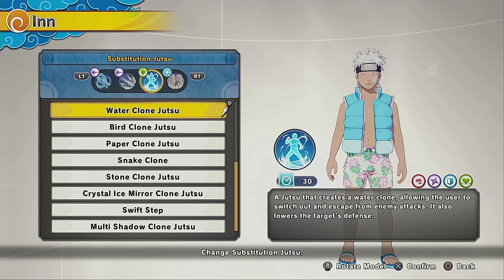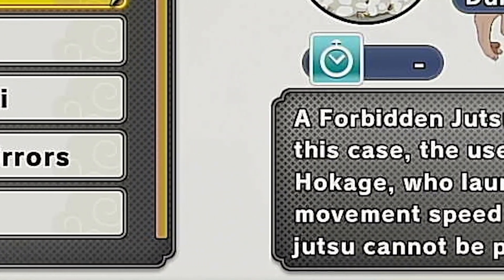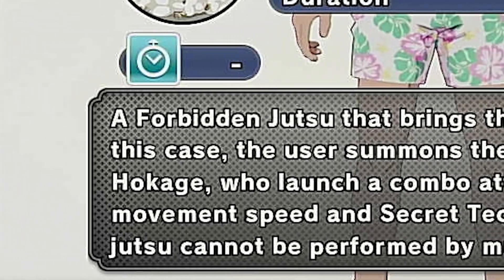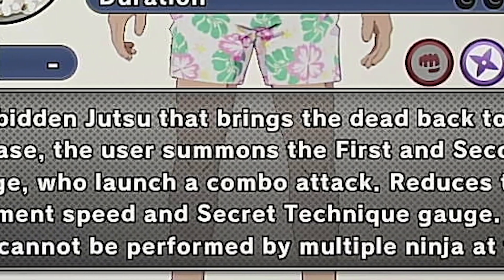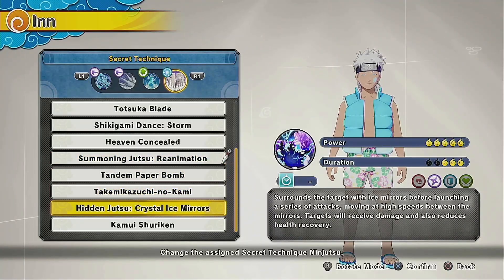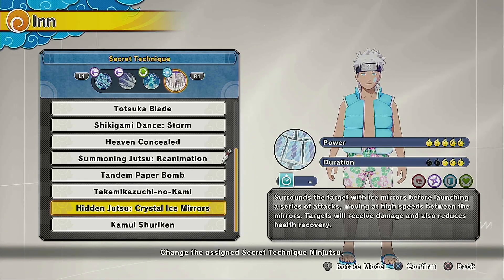Now if you saw the recent video, we used this jutsu a lot. This jutsu sends out about five icicles, keeping your opponent in place and doing a good amount of damage, depending on if they're charging at you. For the sub, we're going to be using Water Clone Jutsu — you can't have a water style jutsu combination without having the clone. For the ultimate, we're going to be using Summon Jutsu Reanimation. It deals water style, but if you don't like that one, you could also use Hidden Jutsu: Crystal Ice Mirrors, since ice does have something to do with water — when ice melts, it's water.